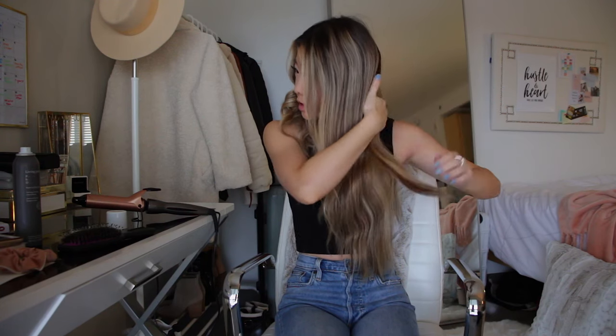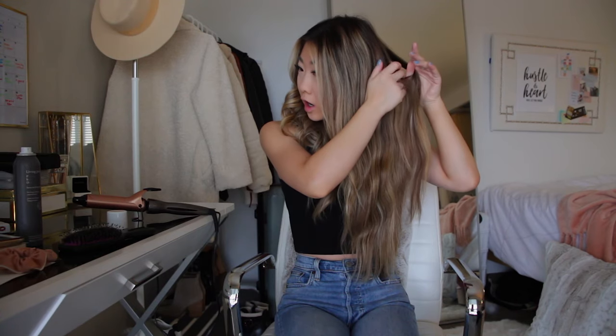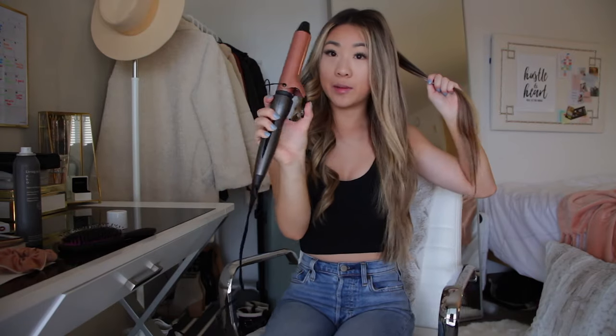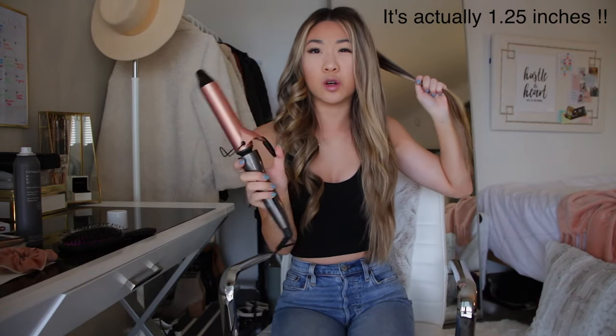This is actually a little too big so I'm going to grab a little bit smaller. I start at the back and kind of the top, and just take my first section, make sure it's all smooth. And I take my curling iron — this is a one and a half inch barrel. I will talk more about curling irons at the end.